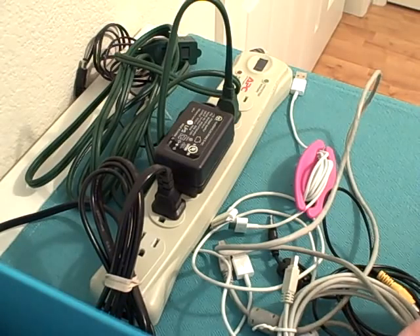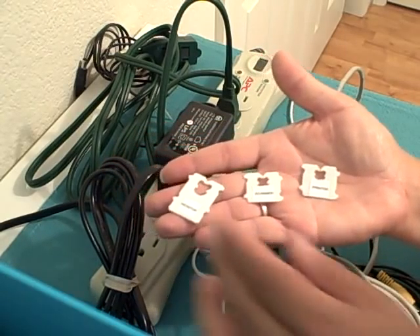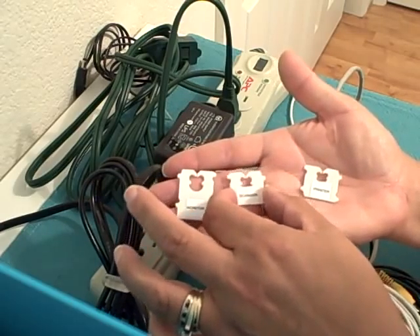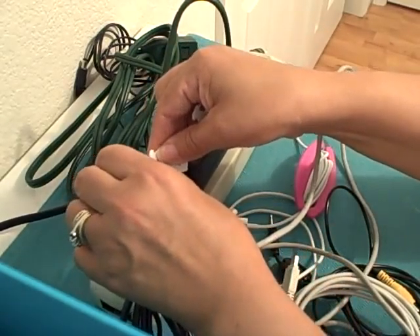Here's a free tip for you. Grab some bread ties that you get off of the bread that you use and just add some labels. This one says Monitor, Scanner, Printer — and as you're attaching those cords to your surge protector, just add the bread tie.